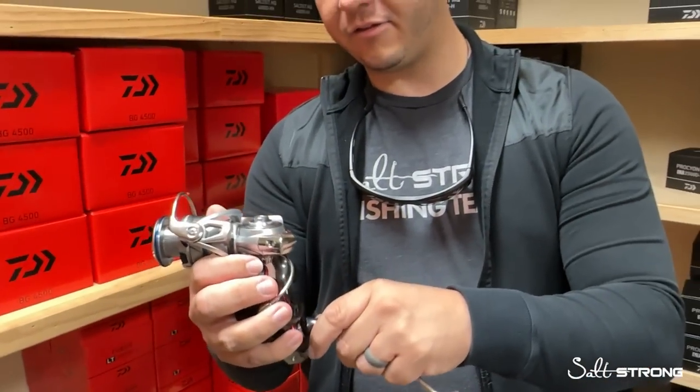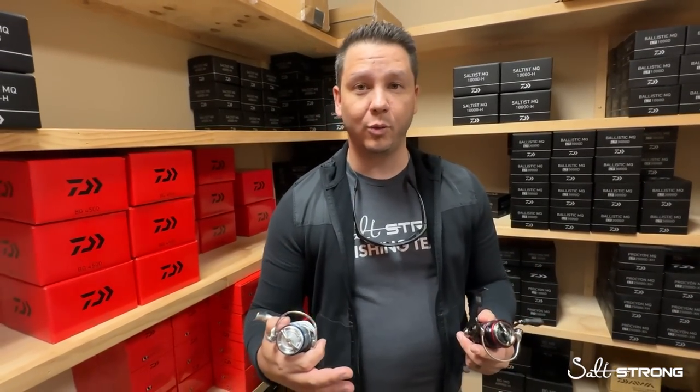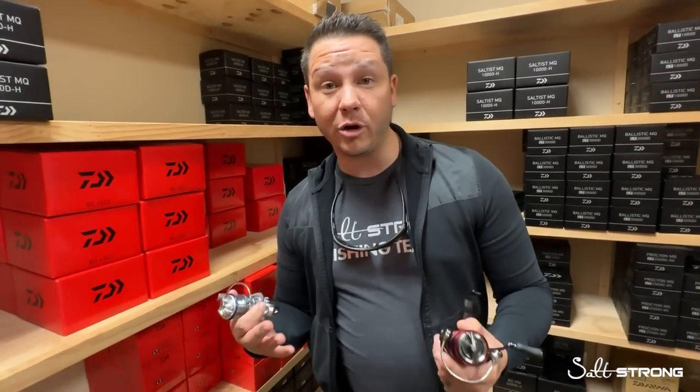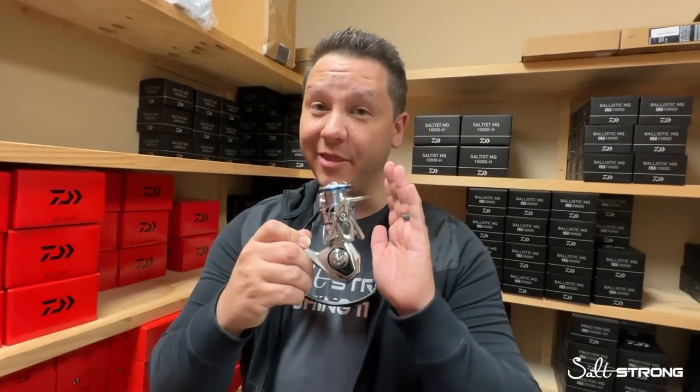And finally, the price point. A lot of companies try to hit price points: $100, $150, $180, $200, $250, $300. Generally anglers are looking to spend about $100 — a Daiwa Fuego, a Shimano Nasci, or a Penn Battle in that price range. Or they jump up to $200, where bang for buck you really get a lot — the BG MQ, the Stradic, the Spin Fisher. Put it simply: if you don't want your wife knowing you spent $200 or more on a spinning reel but still want something pretty nice, this would be the way to go.